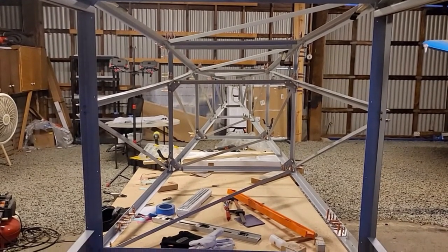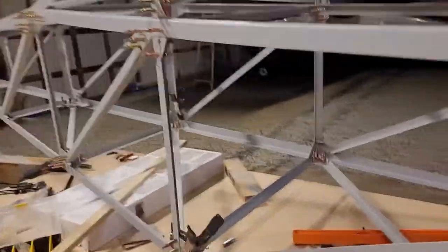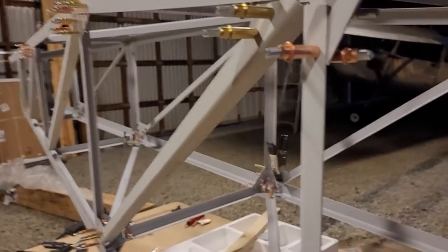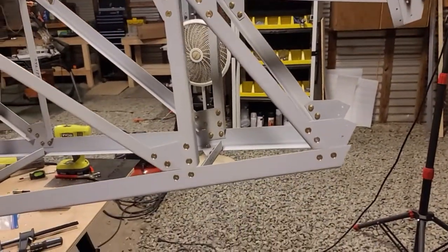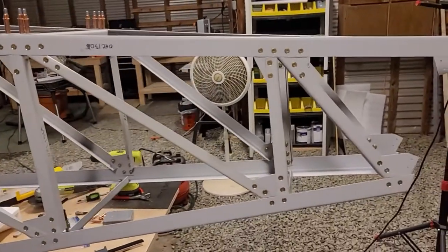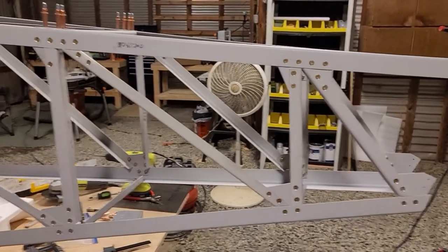The main reason it's not completely square is there are X-braces that haven't been installed yet - I'm holding off putting those in until all the bolting is done. This does take forever: you can't just take all the clecos out, drill, countersink, and put bolts in all at once because everything would fall apart. You have to pull out a couple clecos, drill those holes, countersink them, put the bolts in, then move on.